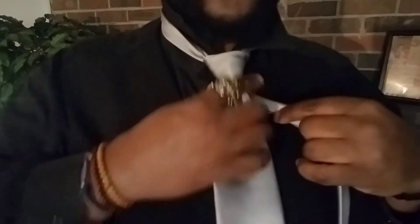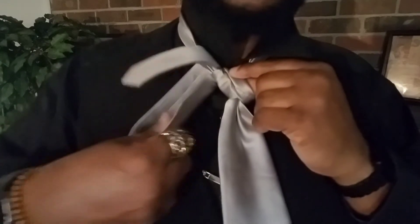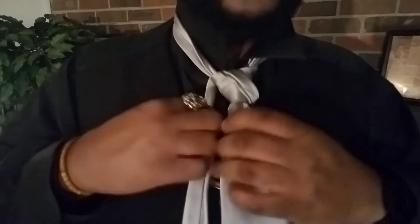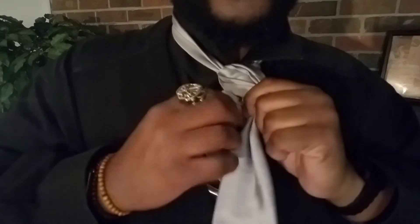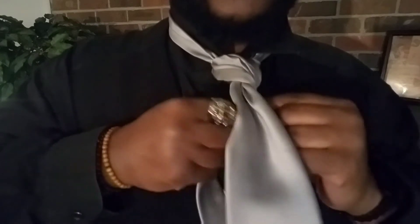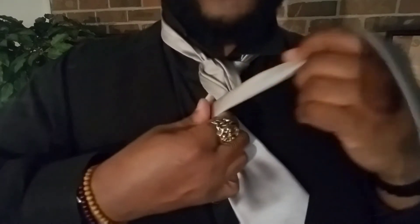Now this entire knot is done with the small end, and as you can see there is a lot of small end. So what we're going to do is fold this in half. With this one, it doesn't matter which side the seam is facing because it's going to what I call the junction. Keep the tail folded completely throughout the entire knot.